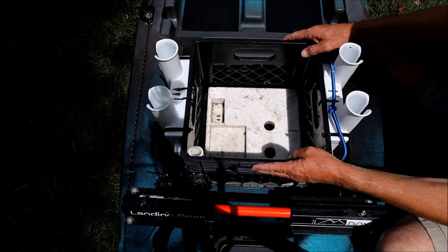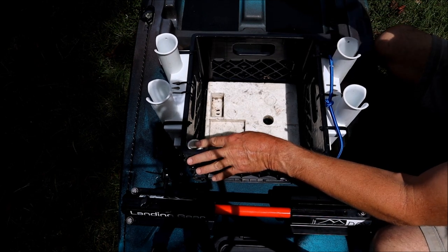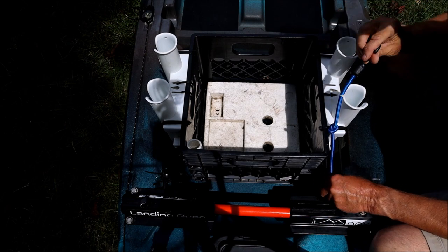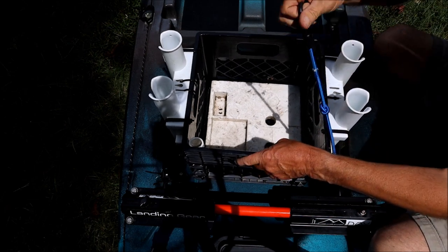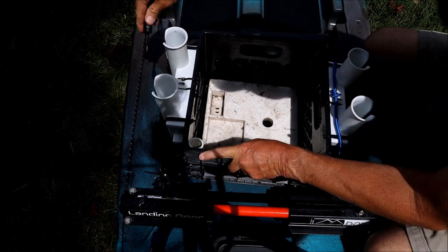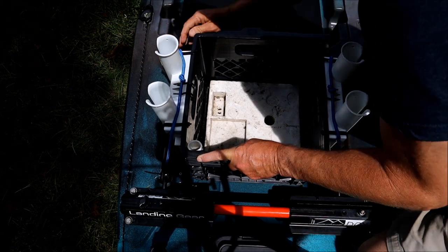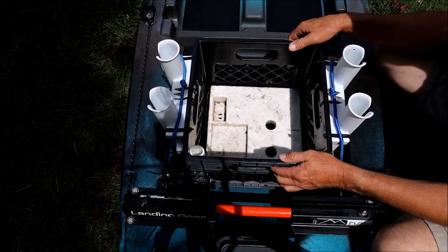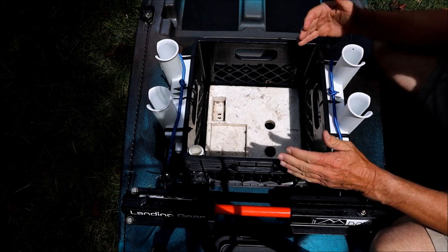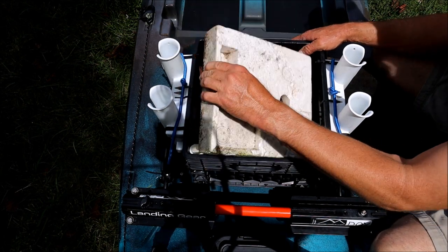I always put the stakeout holder to the back because I can reach it easier when I'm trying to stick it in from the back. This goes over the rod holders — hook them in the hooks, put that one like that, hook it like that. If I'm using some heavier gear than normal, a lot of times I'll put two bungees, but that's the way it holds in there. I'll talk about this piece of styrofoam in a minute.